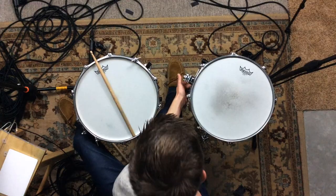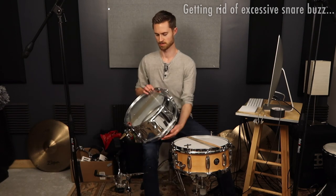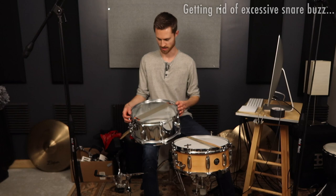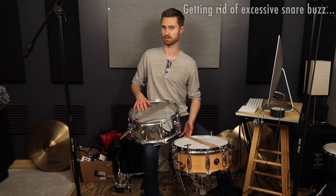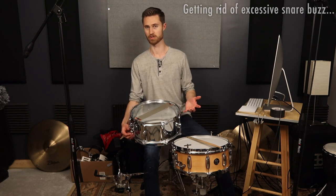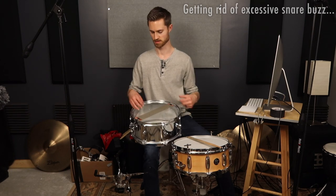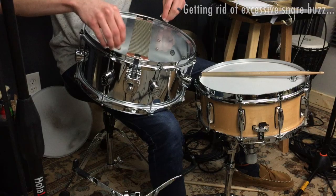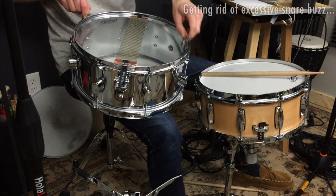Tuning higher raises the fundamental note of the drum so it becomes less noticeable. That's why when a drum is tuned low it sounds really ringy and weird with no muffling, but when you go higher you can get by without muffling. If you've got a lot of excessive snare buzz, a good way to fix that is to tune up the bottom head. Generally if you've got a lot of buzz, it's because the head is too low — tune it higher, and just like the top head, you get less ring and less excessive snare buzz.